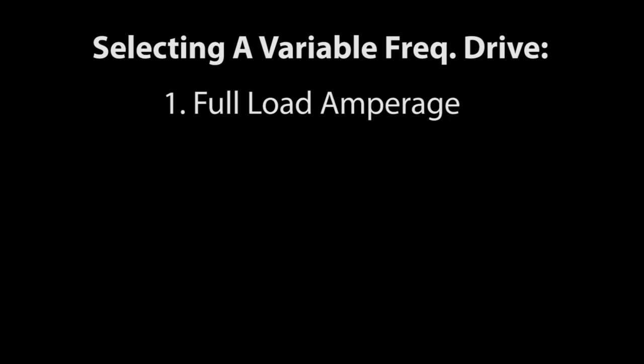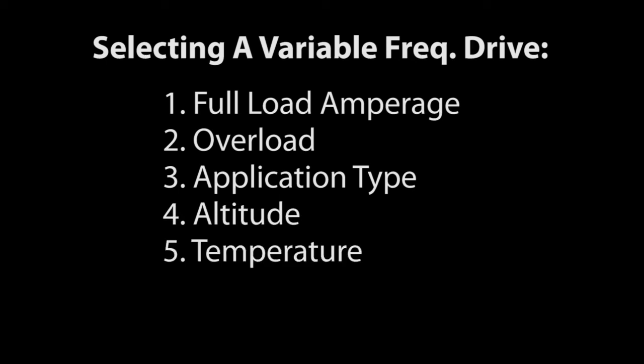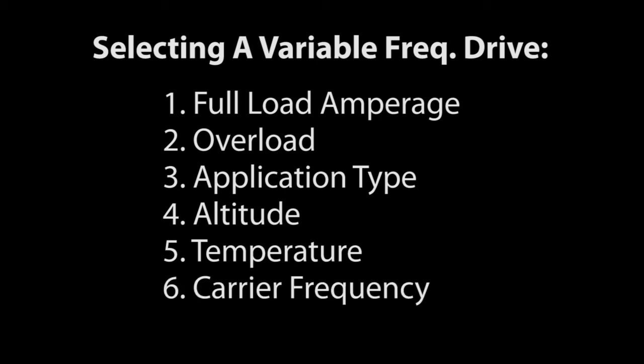So, you need to select a drive that is rated for the motor you want to use, can handle any temporary overload conditions you expect, is designed for the type of application you have, that will support your motor's needs at altitude, and can output the current your motor needs while operating in the temperature of your environment. And you can tune the carrier frequency if you need to lower the power consumption and operating temperature of the drive.